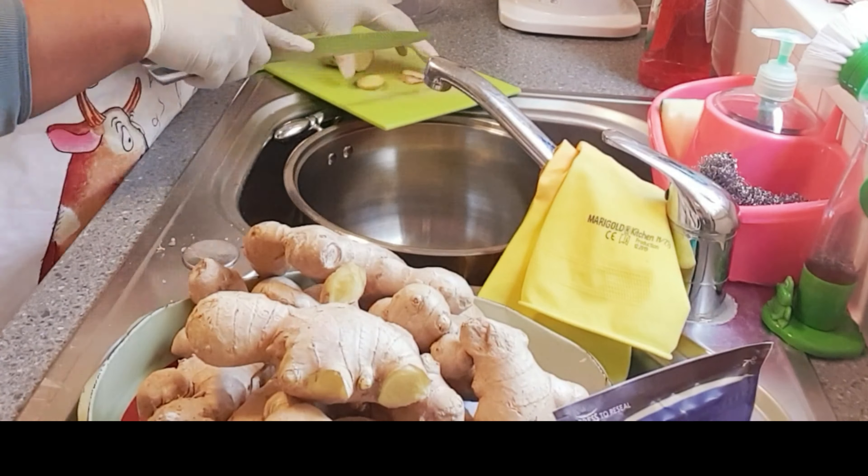Look, this is how it came out. This is how much ginger I have — I've chopped them all and washed them. Now is the second process: to start processing it.